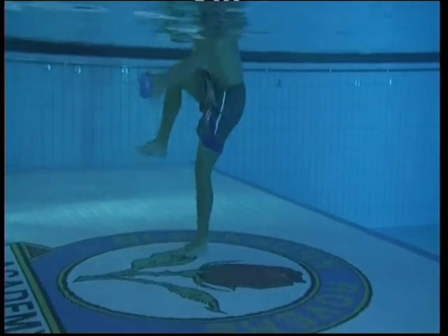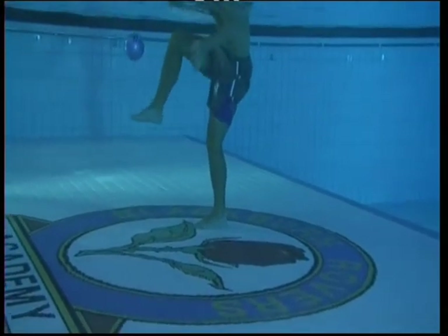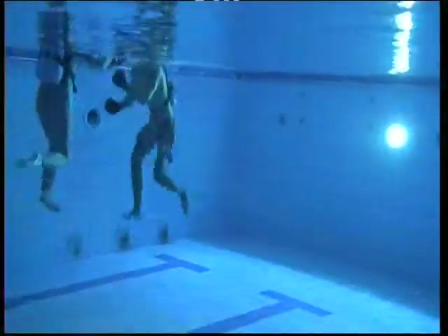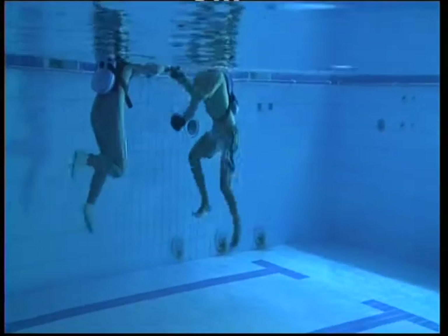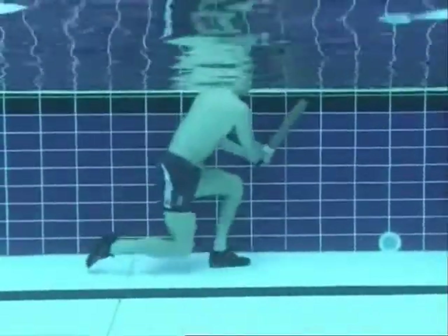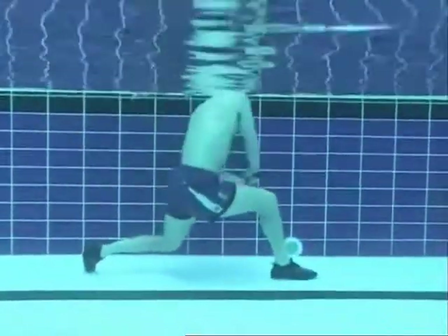We've got the little keepy-uppy balls — the footballers are great for doing keepy-uppy skills. We do boxing because that takes their mind off things and also gets them using different parts of their body. Sport isn't linear, it's quite multi-planar, so we need to bring in different dimensions. Some days we'll have skateboards in, we've got rotor discs, and we use things like foam bats as well, just to create a long lever action to create some rotational movements.